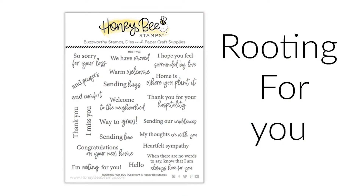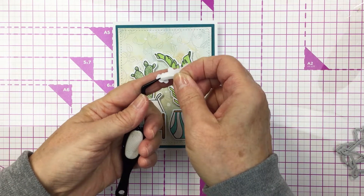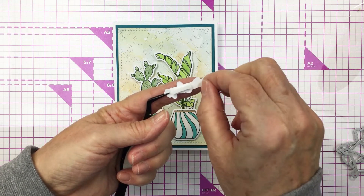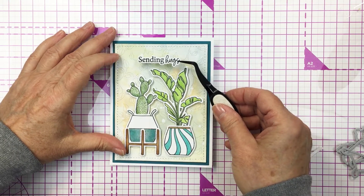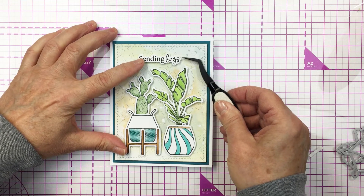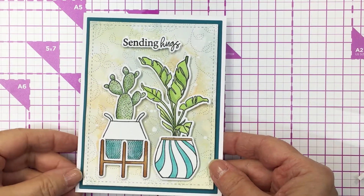Now I'm going to use the Rooting for You stamp set — that's a really fun sentiment set — and I'm going to add the sending hugs sentiment onto my card. I have that stamped out with my black ink and die cut using the coordinating die for the Rooting for You set. I love that the set has a coordinating die set to cut out those sentiments as well. I'm going to place that at the top of my card and that is going to finish my card off today.